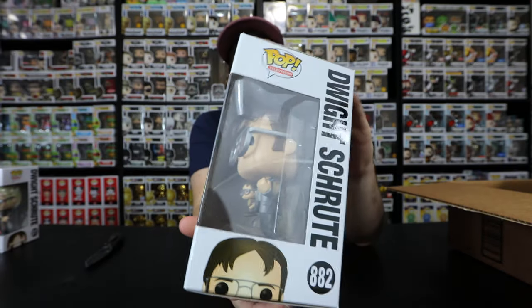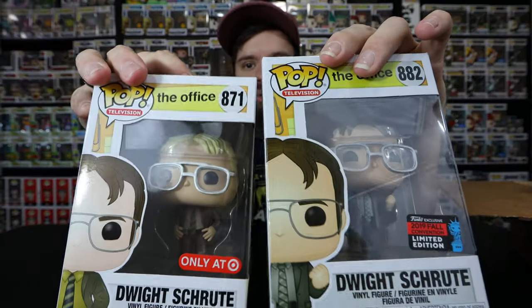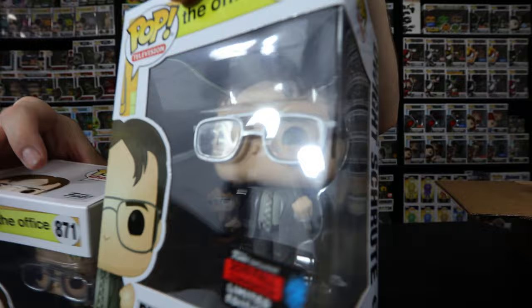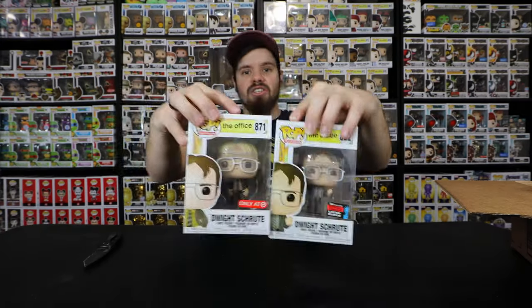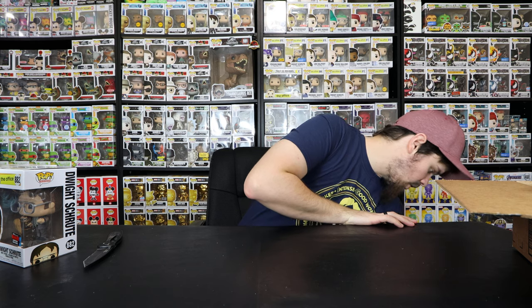There we have it - Dwight Schrute. I pretty much showed you the back of the series, the side of the box, and him peeking. Here are the two pops that we pulled from today: the Dwight Schrute from New York Comic Con holding the bobble head doing his fist, as well as the blonde one. Let's get a close-up of Dwight Schrute - there we have it, these are the two pops.